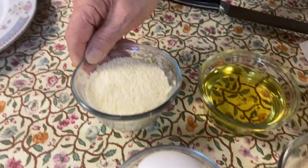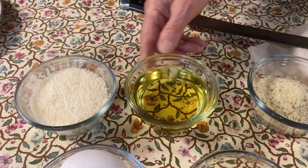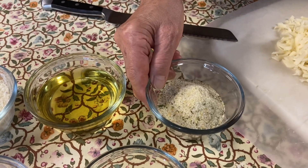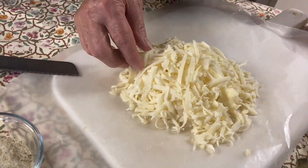We only need seven ingredients to cook with today. Two eggs, Parmesan cheese, breadcrumbs, oil to fry, garlic salt with parsley, mozzarella cheese, and then obviously two eggplants.